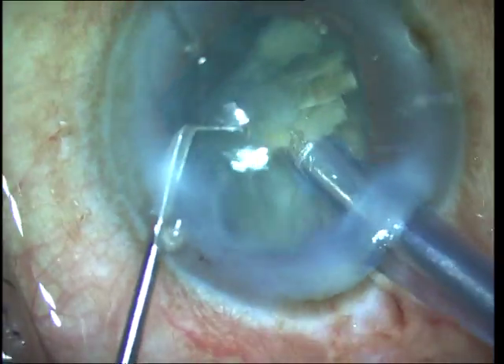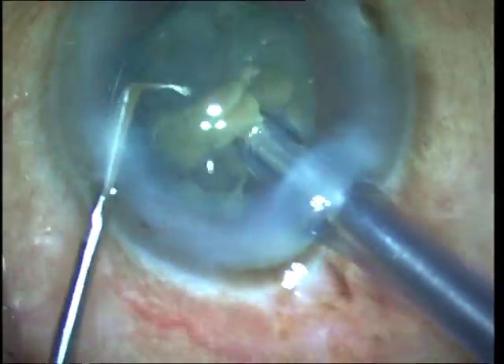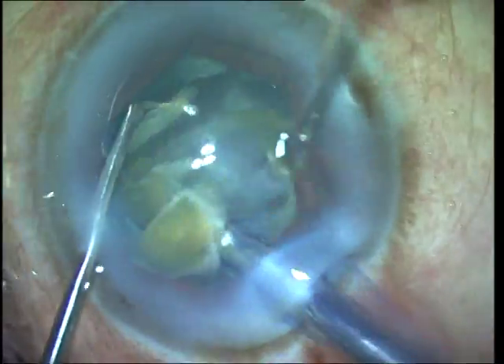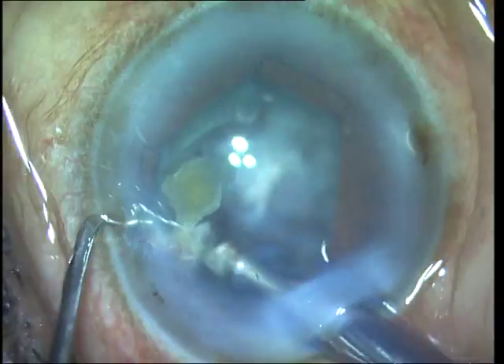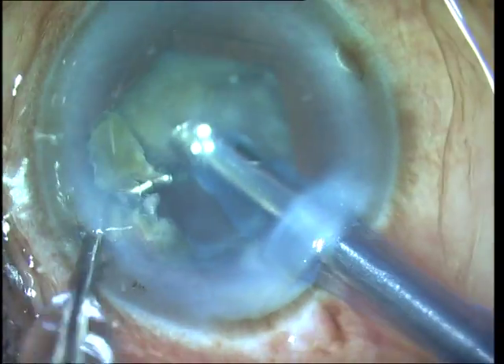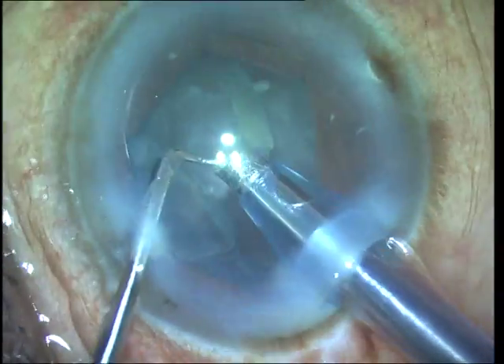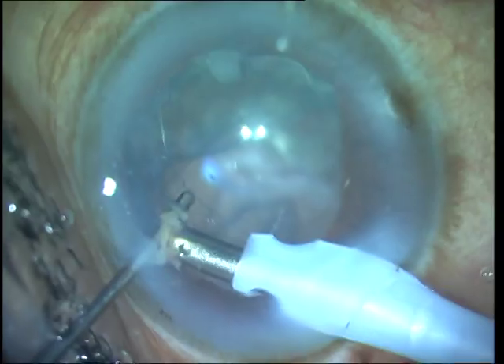The second advantage is that the fragments can also be emulsified far away from the endothelium, within the capsular bag, in the space created by the crater. The last fragments are brought up and emulsified in a more anterior iris plane in order to avoid a sudden post-occlusion surge and a posterior capsule rupture.